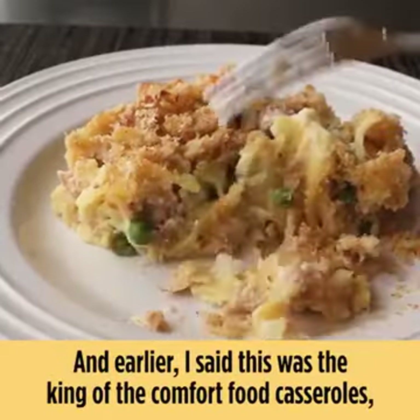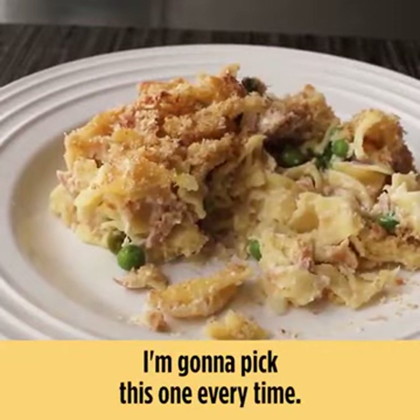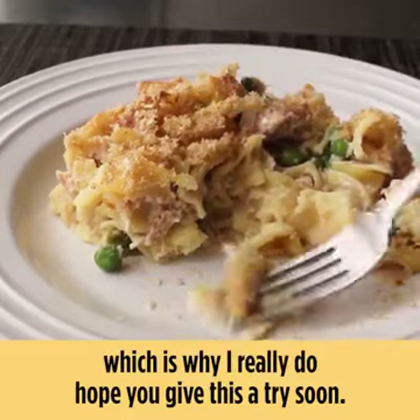Earlier I said this was the king of the comfort food casseroles except for maybe mac and cheese, but if you give me a choice between the two, I'm going to pick this one every time. Basically, this is mac and cheese with benefits — which is why I really do hope you give this a try soon.